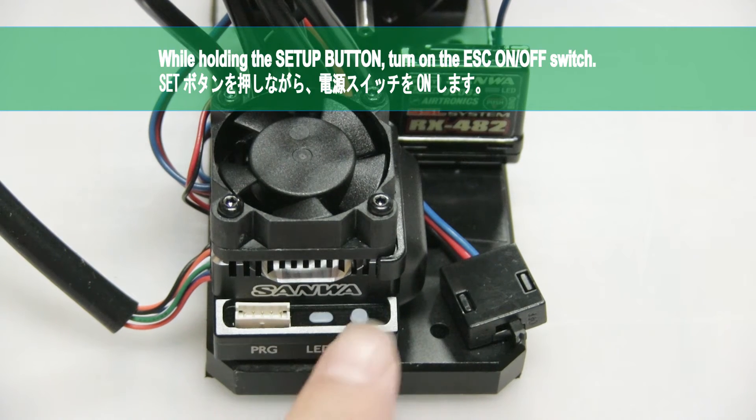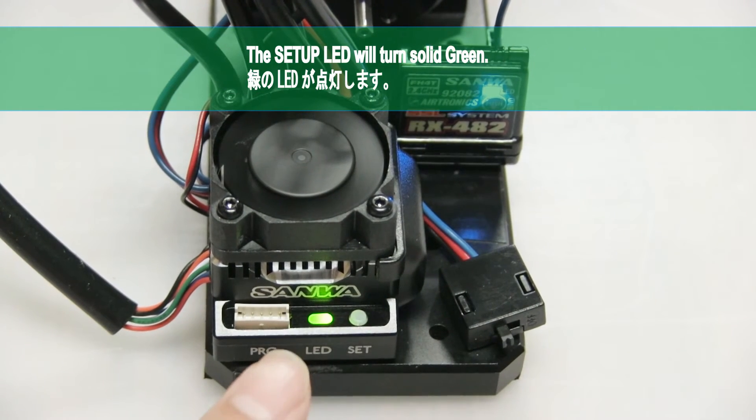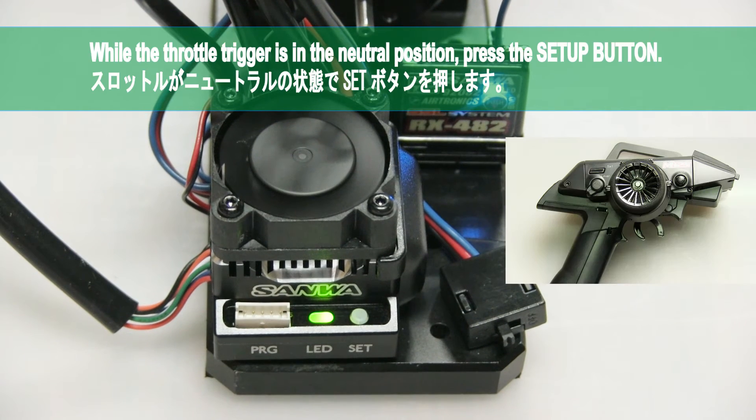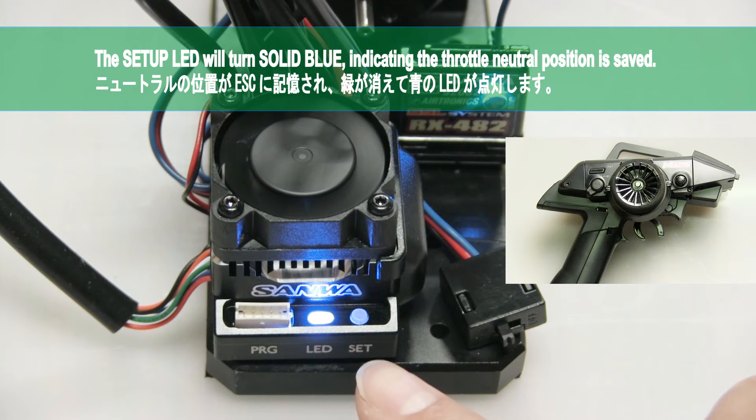While holding the setup button, power on the ESC. The setup LED will turn solid green. While the throttle trigger is in the neutral position, press the setup button. The setup LED will turn solid blue, indicating the throttle neutral position is saved.